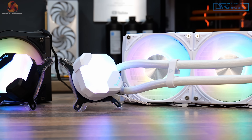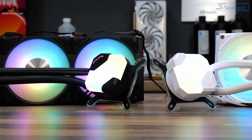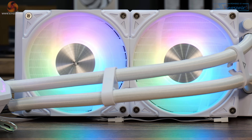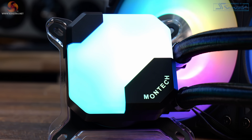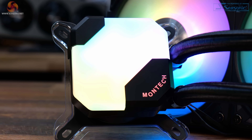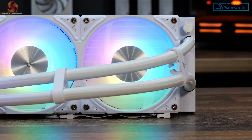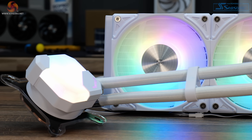The Montech Hyperflow AIOs are equipped with Montech Metal Pro 12 120mm ARGB fans, pre-assembled to the cooler with daisy chain smart connectors and a thickness of 28mm. The Hyperflow features a powerful pump with a max speed of 3,100 RPM, providing efficient cooling, while the pump top cover features a gemstone design with ARGB lighting effects. These coolers are compatible with all current Intel and AMD desktop sockets and come with a 6-year warranty.